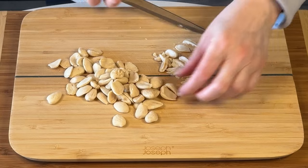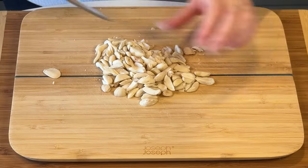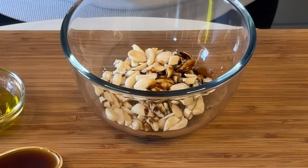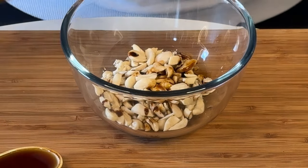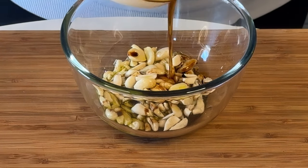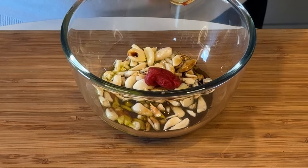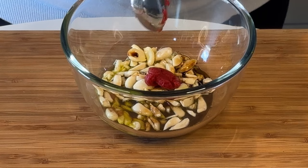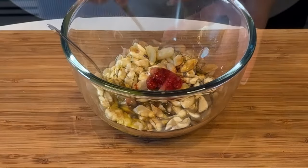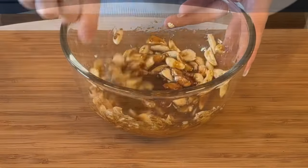While the Brussels sprouts roast nicely in the oven, we move on to the almond bacon. I love almonds made this way — you can use them not only for this recipe but also as a snack while watching TV, pop them on any other salad, or put them on top of baked or steamed vegetables. They give a fantastic flavor: a little sweet from the maple syrup, salty from the soy sauce, and smoky from the liquid smoke.